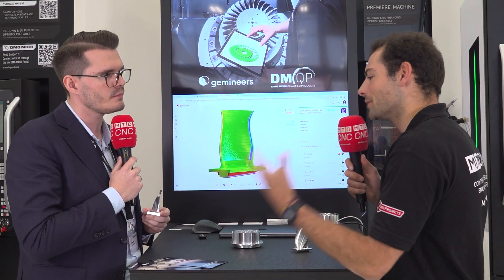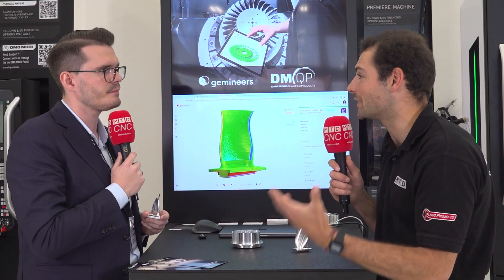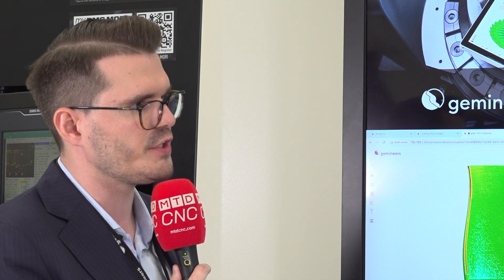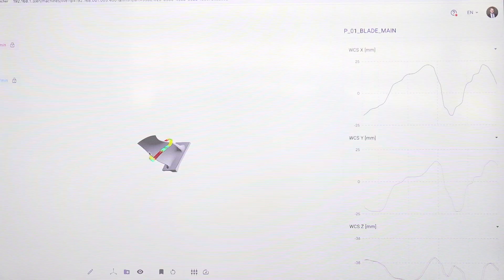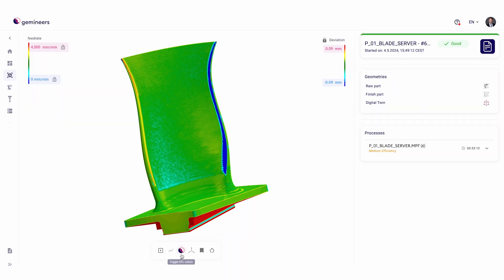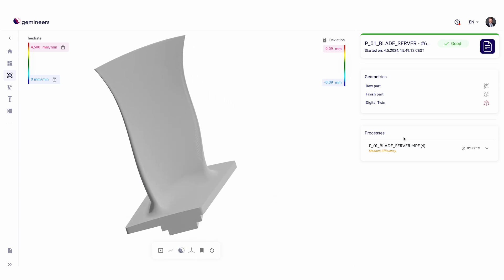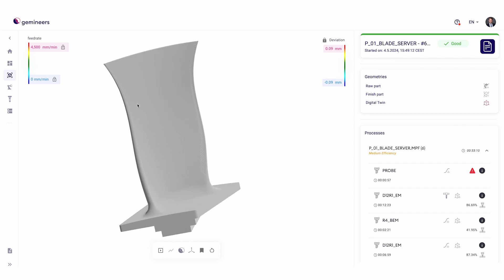How do you reduce inspection times using the machine tool and your software? We connect to the NC controller of the machine tool with an edge box, which acquires 24/7 data from the machine tool. We use this data to generate a digital twin, which represents the actual geometry that has been manufactured in a digital way. In our software, you can visualize this digital twin.